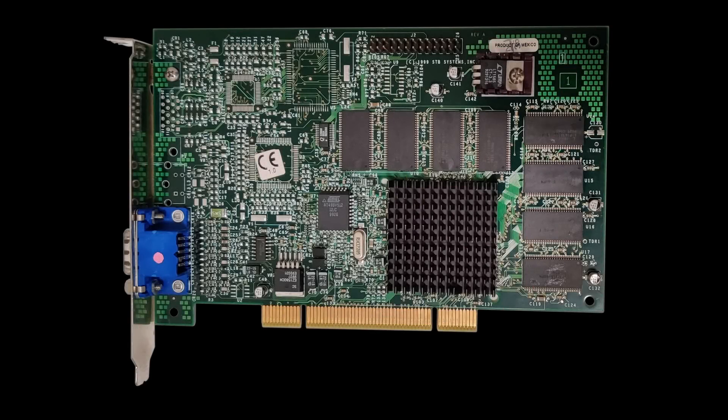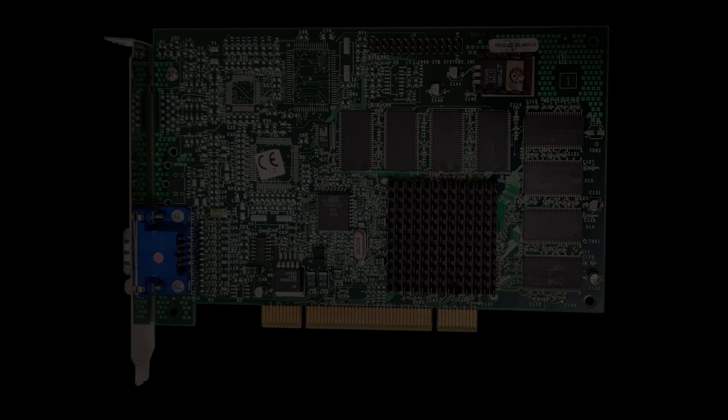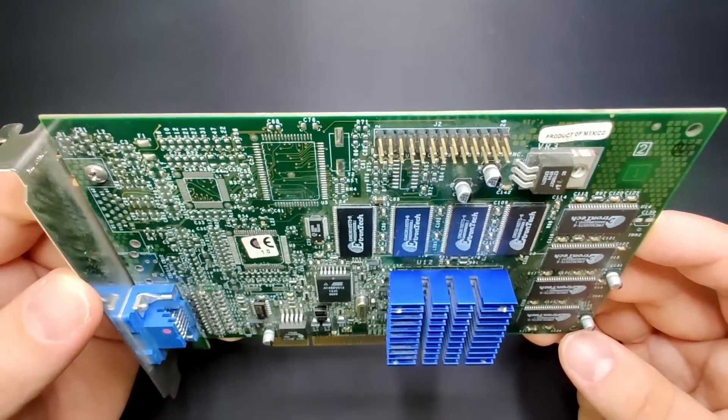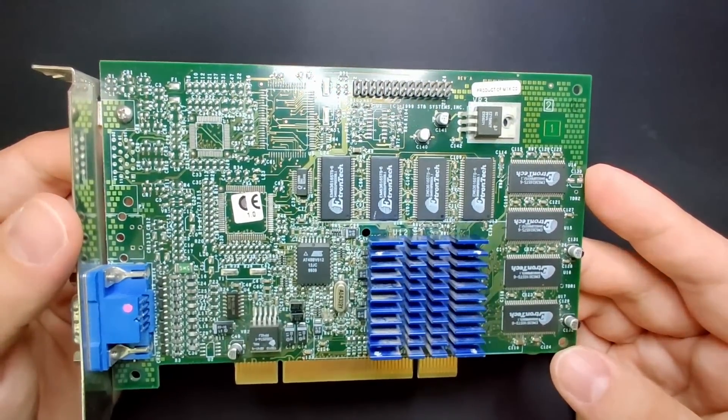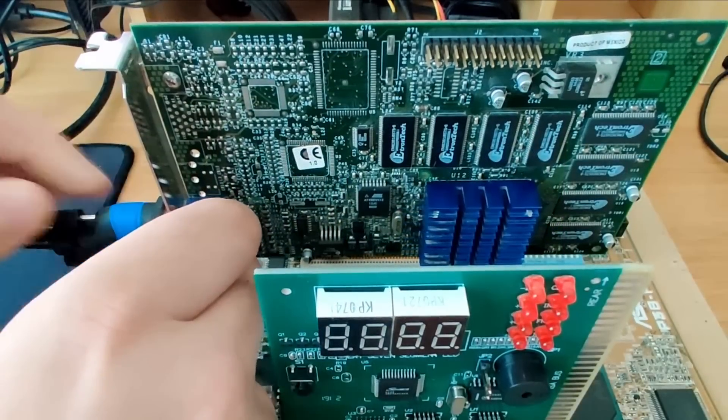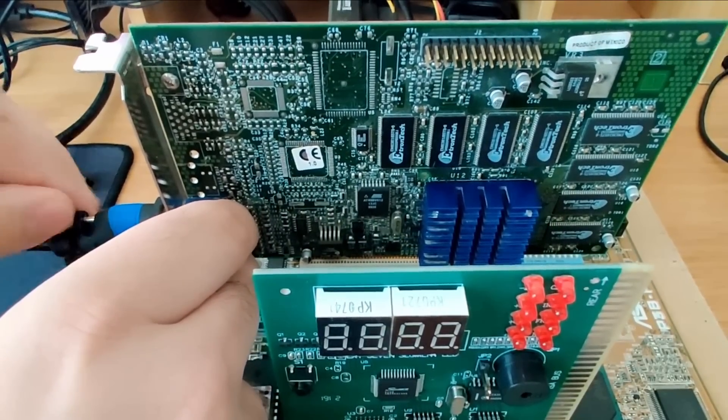In the past I have done some 3dfx related content, and today I want to add to the list of videos that keeps the 3dfx spirit alive. Today we are going to have a look at this non-working 3dfx card which I got from Mike in Germany while I was there for a few days. Thank you Mike for the card and the opportunity to make a video about it.